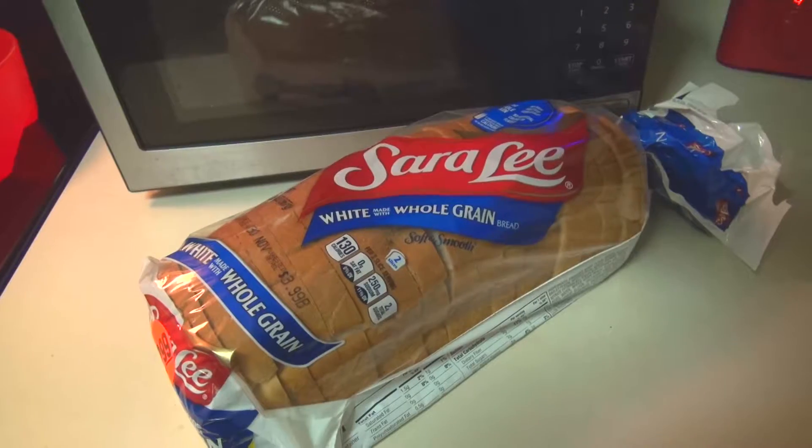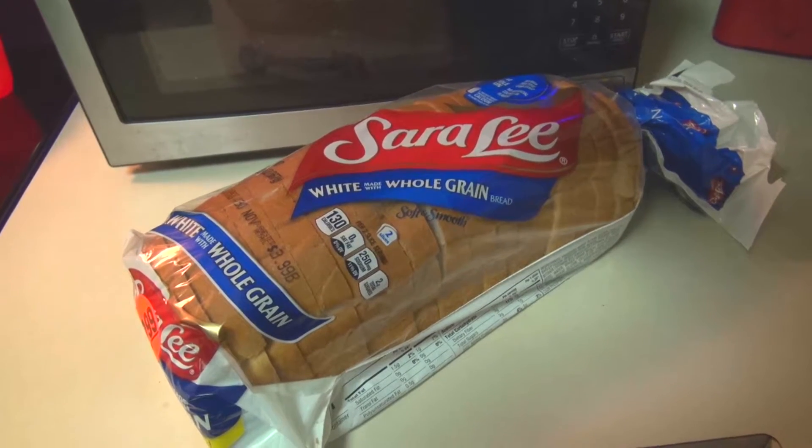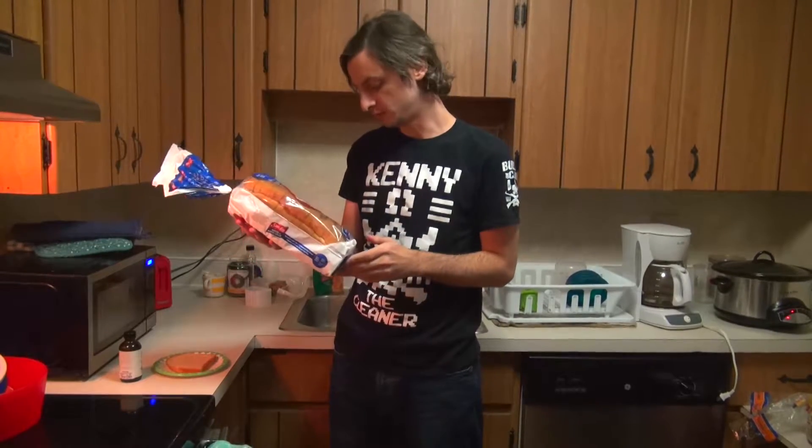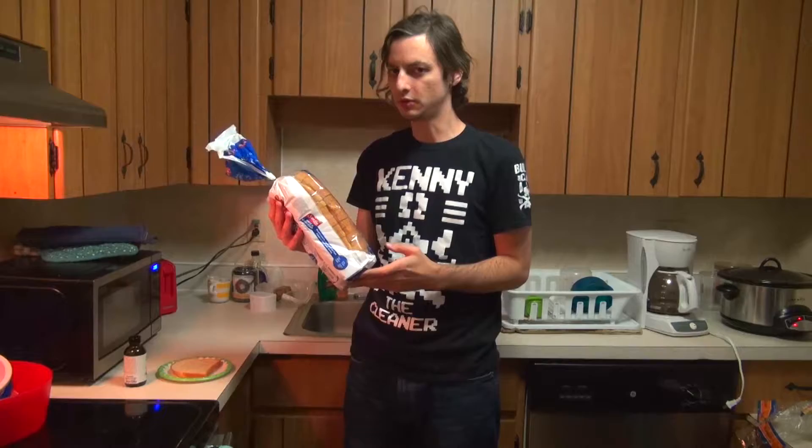And today we'll be looking at Sara Lee white bread made with whole grain. It's made with whole grain, but it's white, so that's fine, I guess.